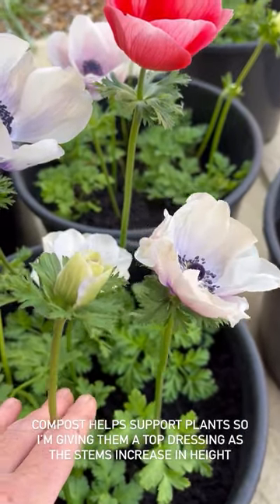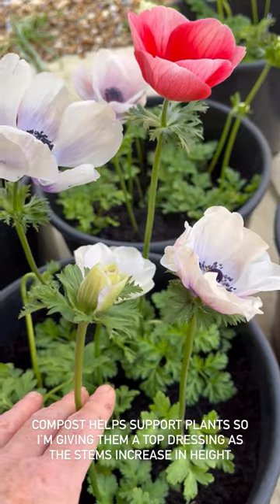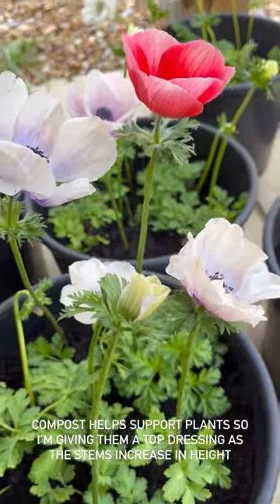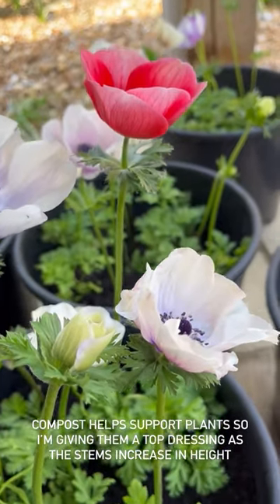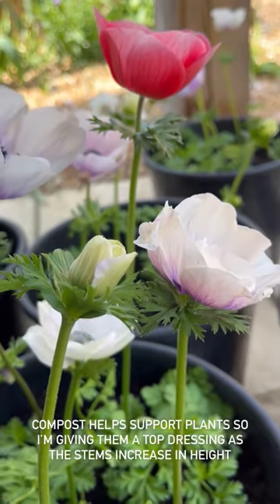You could of course pick the flowers — they will continue to grow taller in the vase as well. Just, for goodness sake, don't take them from outside straight into a hot room, otherwise the buds will droop straight away and you'll wonder what you've done wrong. The extra bit of compost will give them a little bit of support and hopefully keep these blooms reaching for the sky.